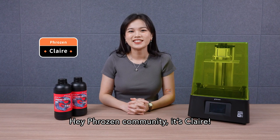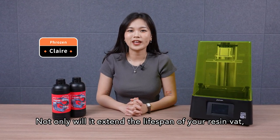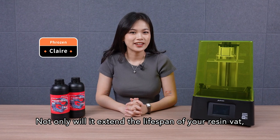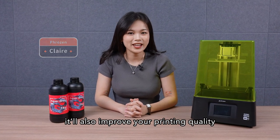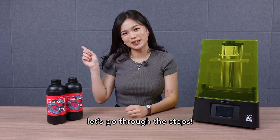Hey Frozen community, it's Claire. Today we're going to show you how to properly clean your resin vat. Not only will it extend the lifespan of your resin vat, it'll also improve your printing quality and avoid puncturing in your release film. Now, without further ado, let's go through the steps.